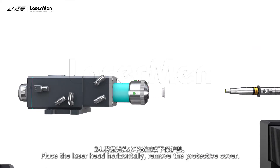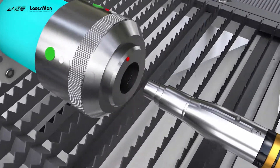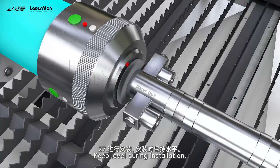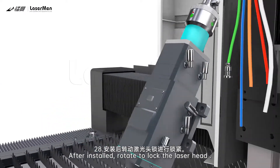Step 24: Rotate to open the safety lock. Step 26: Align the laser head red dot with the small hole on the QBH. Step 27: Keep level during installation. Step 28: After installed, rotate to lock the laser head.